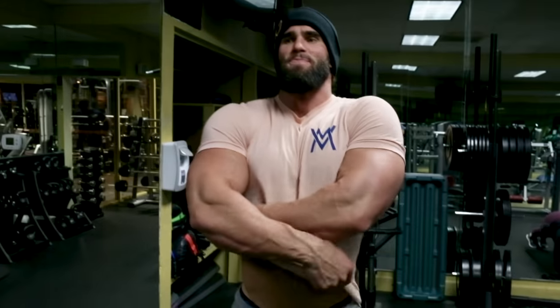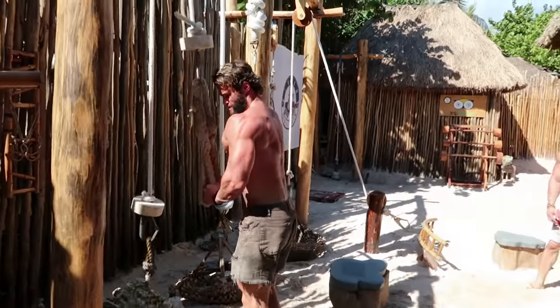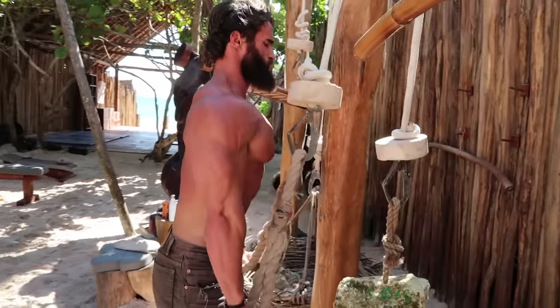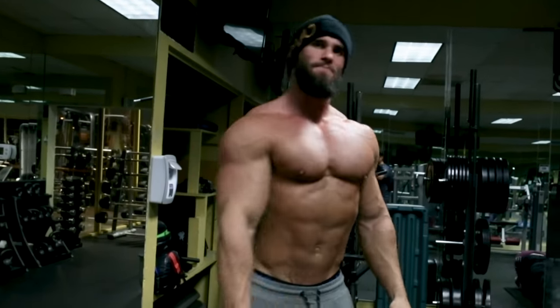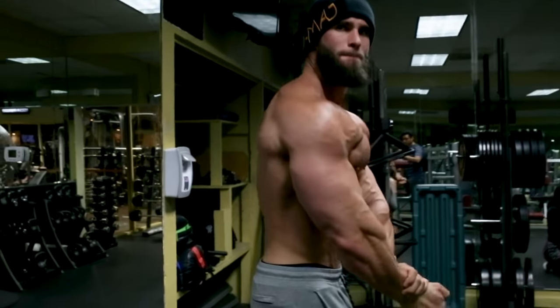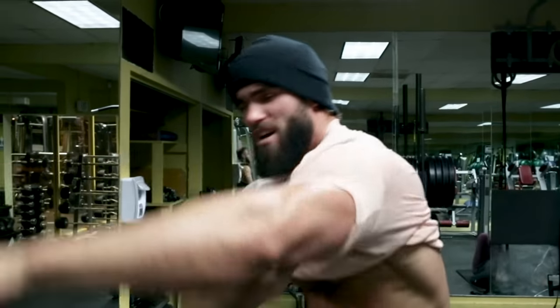That concludes our arm workout. It's been about a month since I worked out in my garage for the first episode, so this is like four weeks later. Let's see what's going on under the hood — scared the children away. We've got a tan, thanks to Luke. We've been training for a few weeks. Ready to just blow some minds out there on the internet — give the haters something more to hate about.